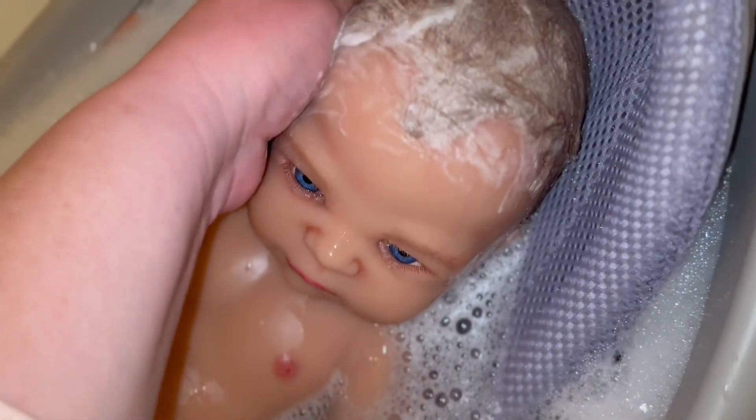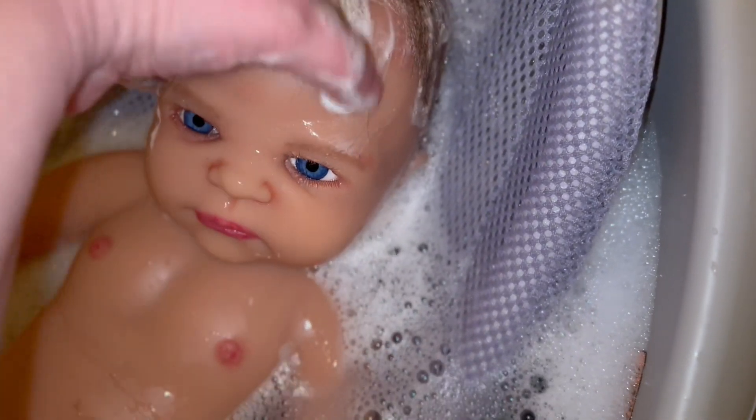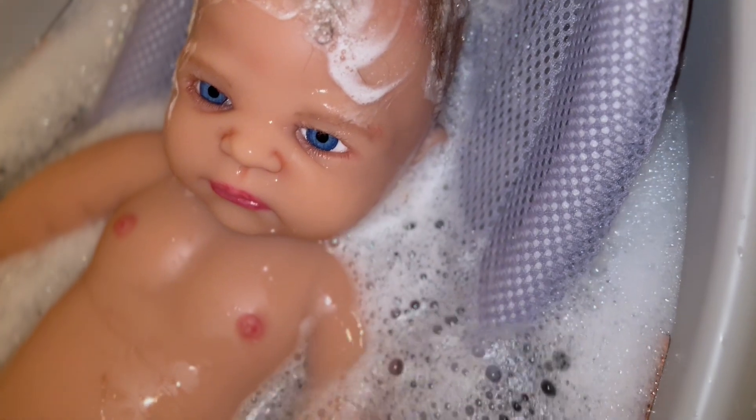I'm using my deep conditioning treatment shampoo, and it's very, very thick. We'll see what that does to the mohair. I worked hard rooting the hair for many hours straight, so I don't want to ruin it.